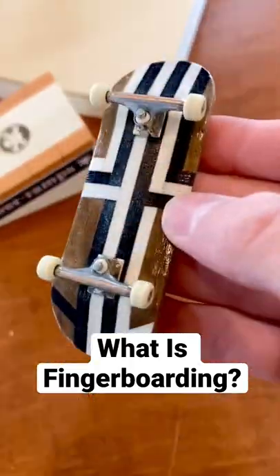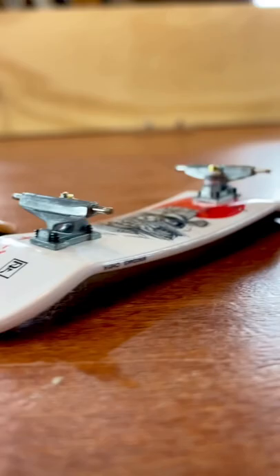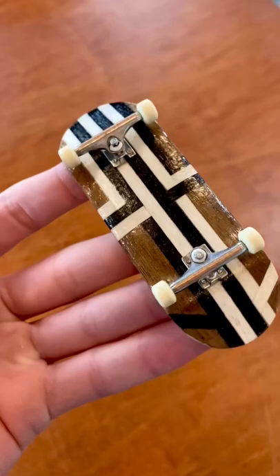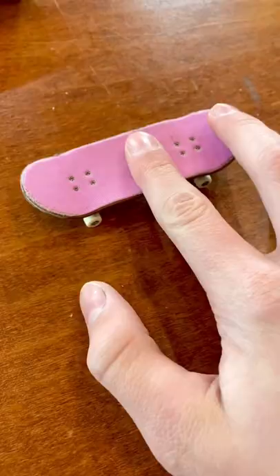What actually is fingerboarding? You've probably seen tech decks like this in a store, but there's actually a big difference between a tech deck and an actual fingerboard. Fingerboarding in general really started to take off in the early 2000s when skateboarding became more popular. The basic idea behind fingerboarding is you're trying to do tricks without actually lifting the board up, and using your fingers to pop the board.